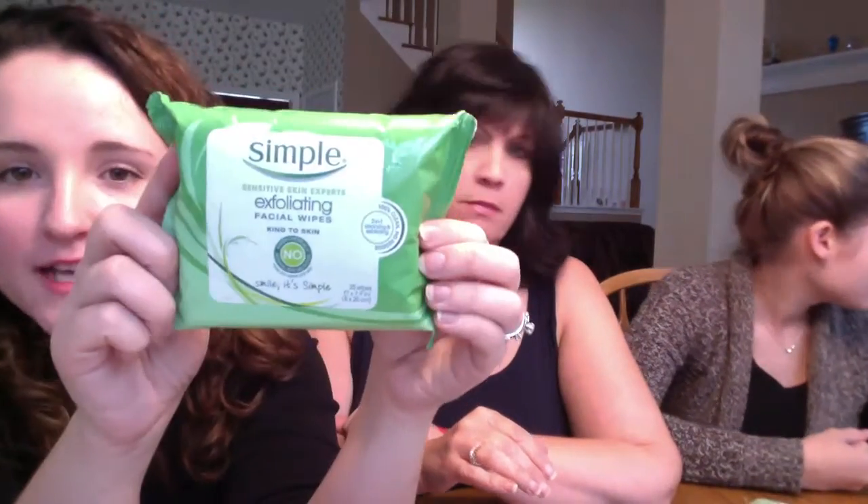Next is Simple Exfoliating Wipes. The consistency and texture remind me of a Clorox wipe — just from cleaning my bathroom, not my face! You can see they're very see-through and quite rough; they sound like sandpaper. They're exfoliating, so I'm not sure you'd want to use them on your eyes. Those would take off spackle — they're exfoliating though, so that's something.